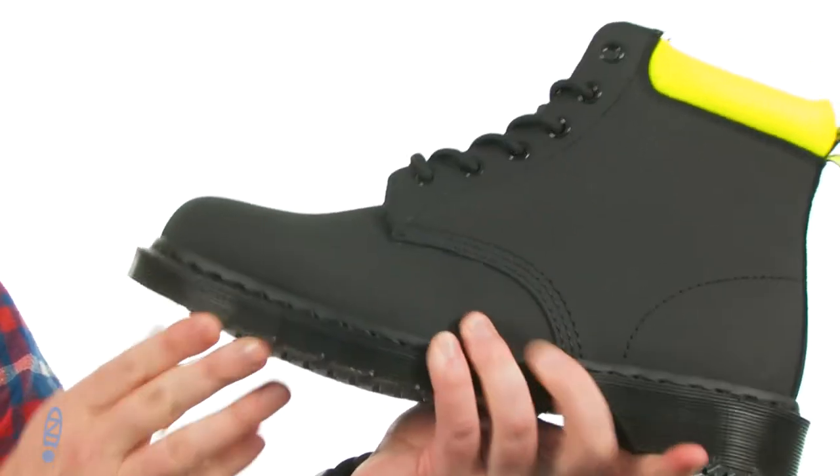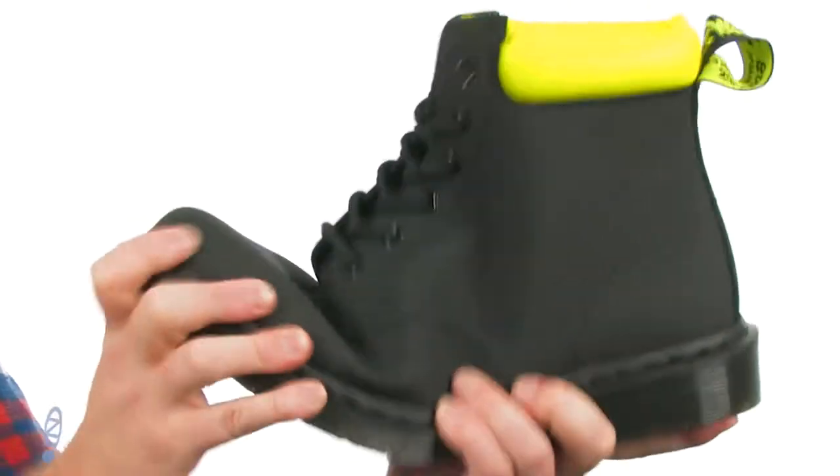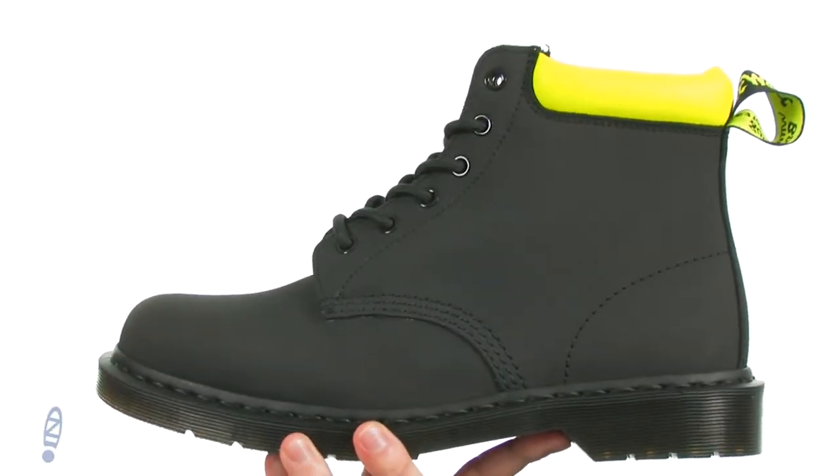It's very shock absorbing. They use that Goodyear welt construction to give you a ton of durability and some flex. You got the raw with a little pop of color, or a big pop of color, from Doc Martens.